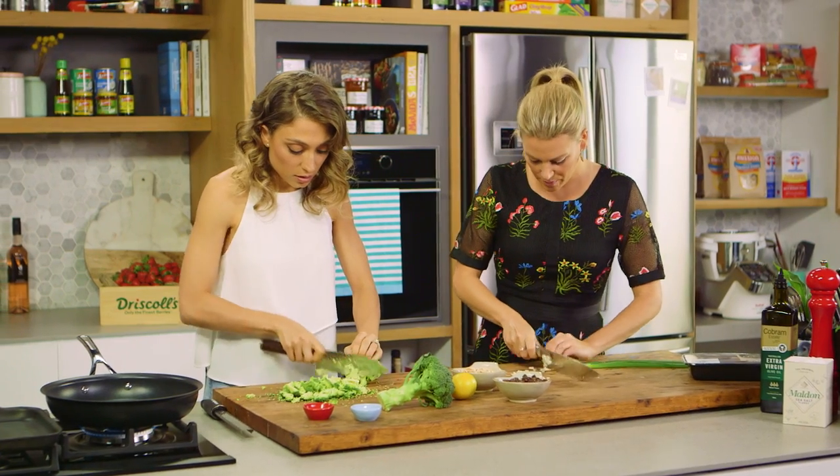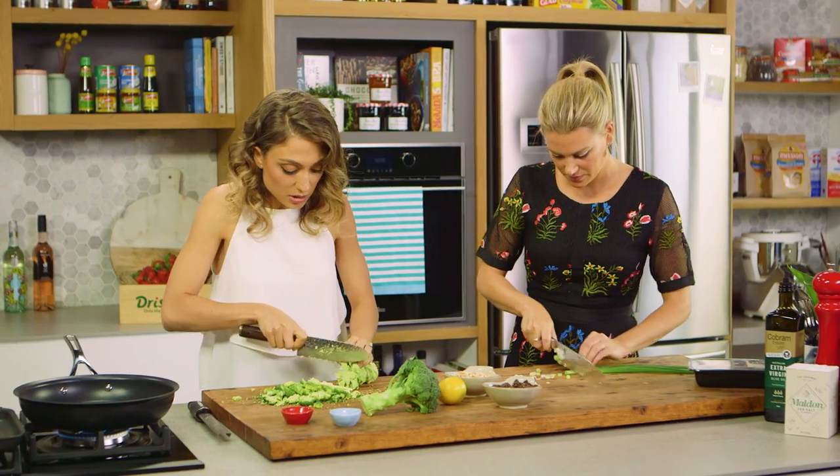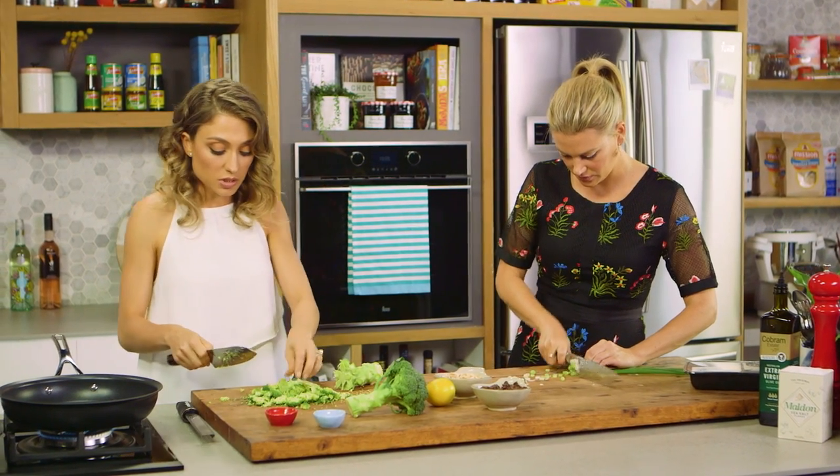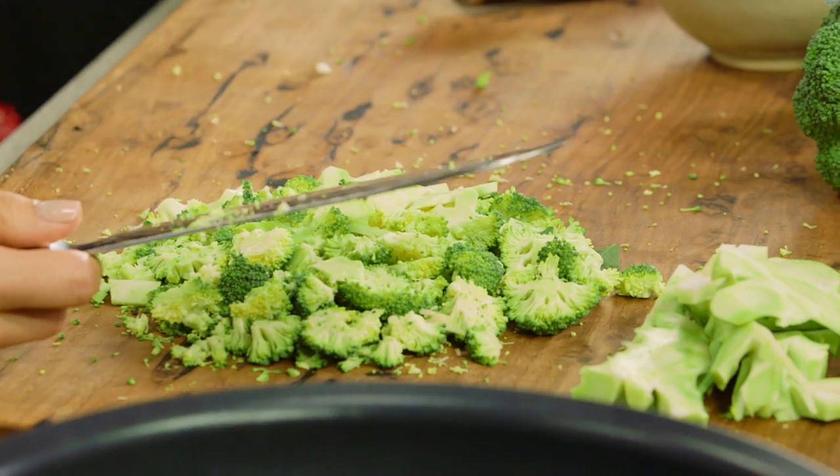Get you to cut some of that spring onion for me. Just the white part or some of the green part too? Some of the green part would be nice. As long as you keep all these little pieces small and roughly the same size, they're all gonna cook at the same rate, and because they are nice and small they're nice and tender as well.